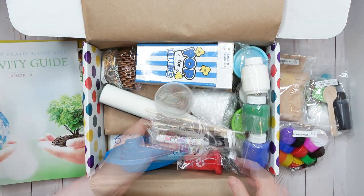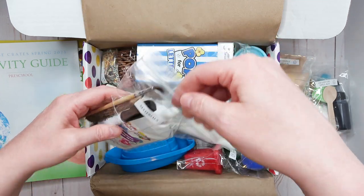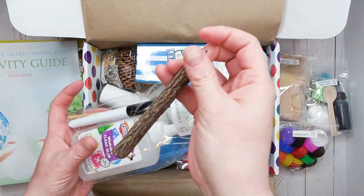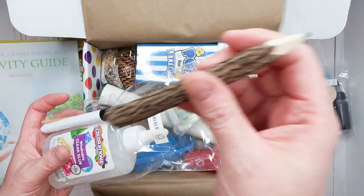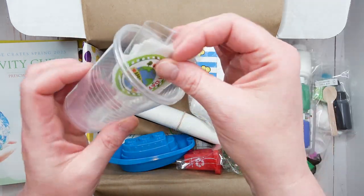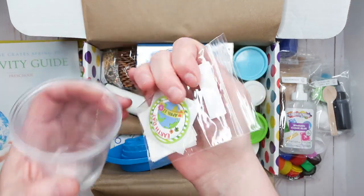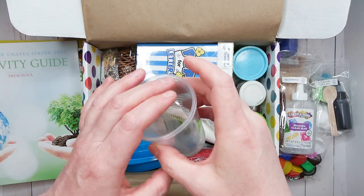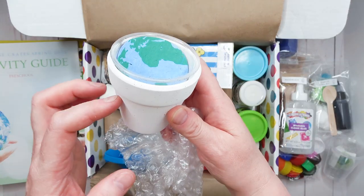Then we have a materials bag with a dry erase marker, paintbrush, and glue. This box really has everything you need to complete all the projects. We also have this cool pencil made out of a stick — it has real bark on it, which is pretty neat. There are paints in white, green, and blue for some of the activities. Plus bonus art materials, some stickers — Earth Day is April 22nd — so this is definitely an Earth Day themed box. And here we have the Earth Day planting activity with a ceramic pot.